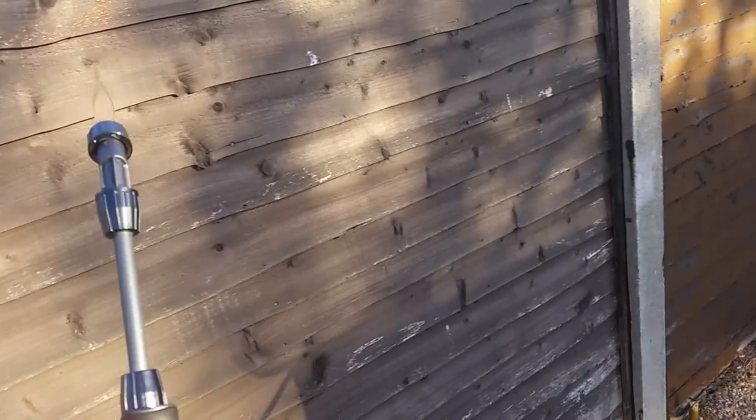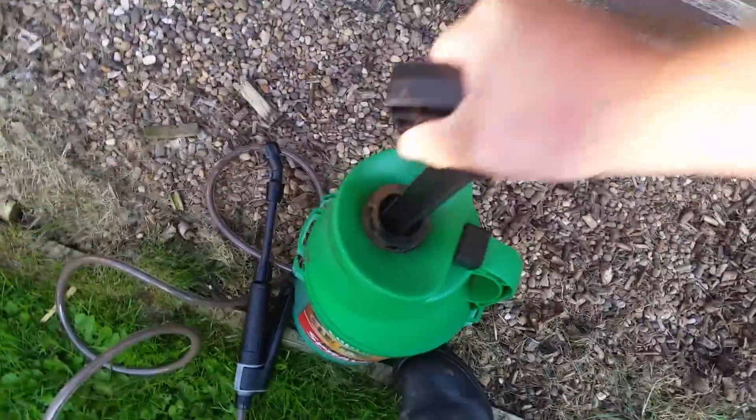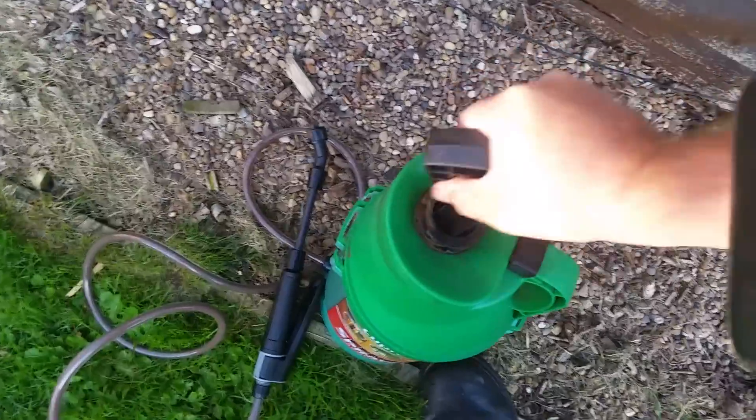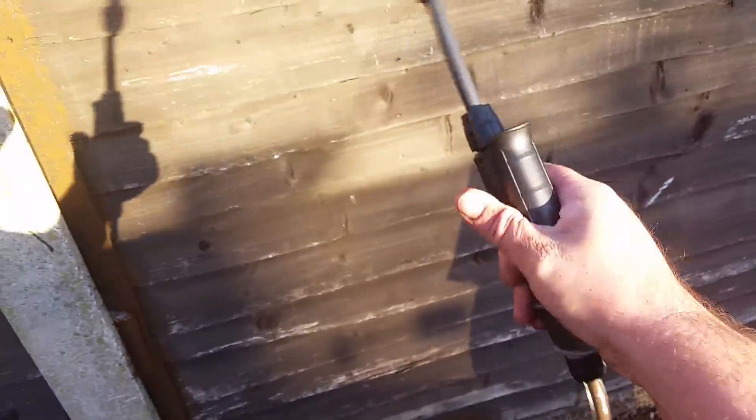You can feel the pressure already — just look at this, sprayed on like that! Get in there, get around the corners — see that, folks? You pump it up, that's better — good for the biceps, I'd be like Popeye the sailor! Get the pressure right. Now we're cooking!